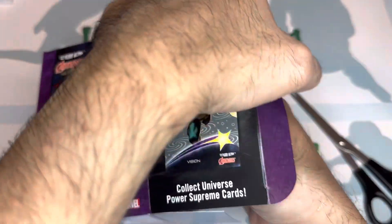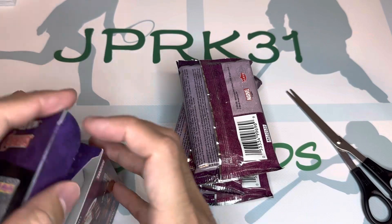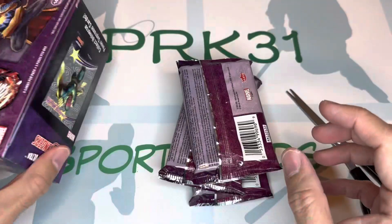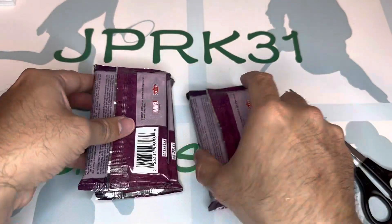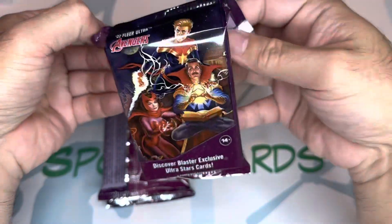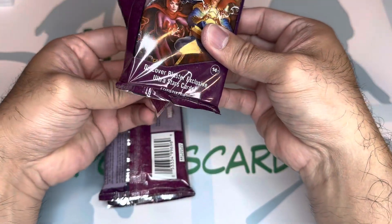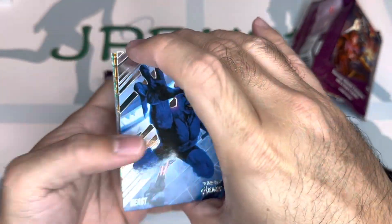This is probably the only license Upper Deck has left for comic cards — Avengers, the Marvel line. So there are only thick cards. The cover says blaster exclusive ultra star card, six cards per pack. Very thick cards, guys — interesting.